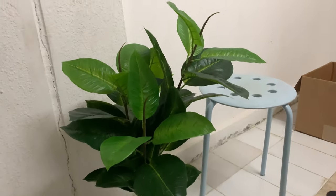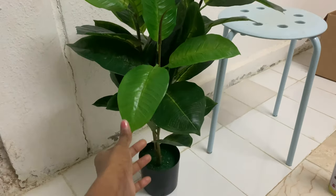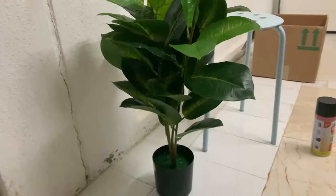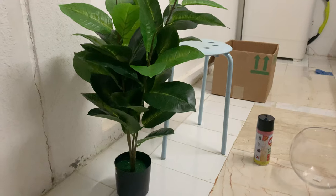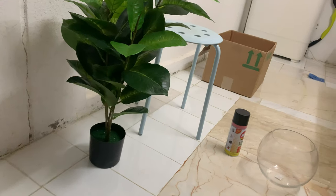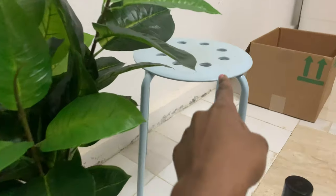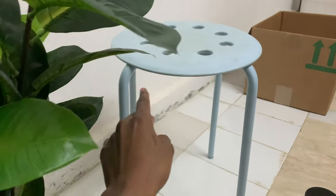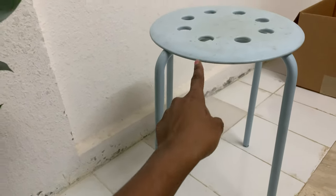So I bought this plant right here — it's a fake plant, but it's a little bit short, so it needs some height. I actually wanted to buy the bigger one but it was a bit expensive, so I'm going to work with this. It's going to need some height, so that's where this old tool comes in — it's literally broken, but I know what to do with it.